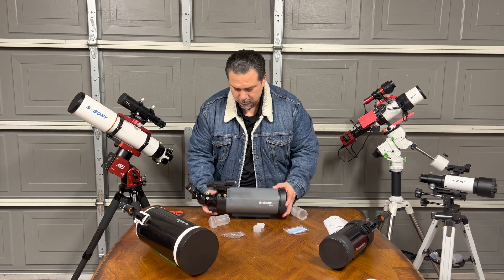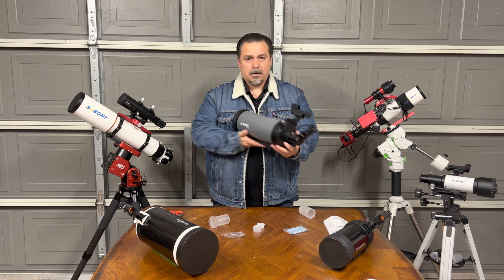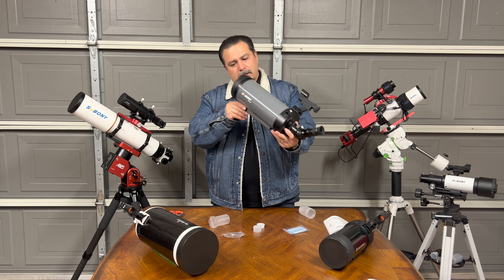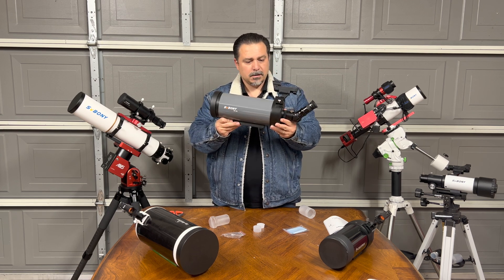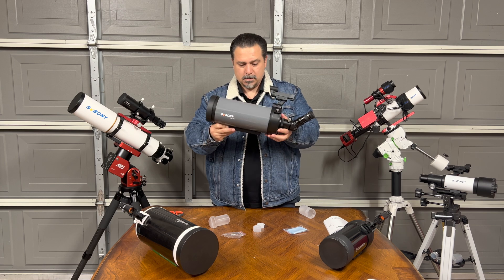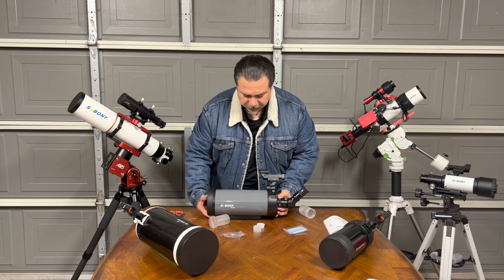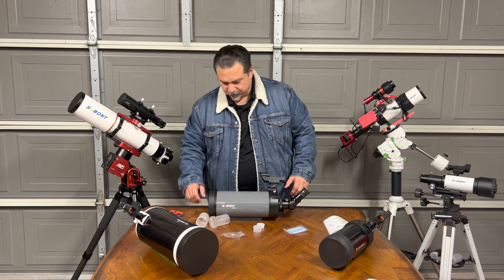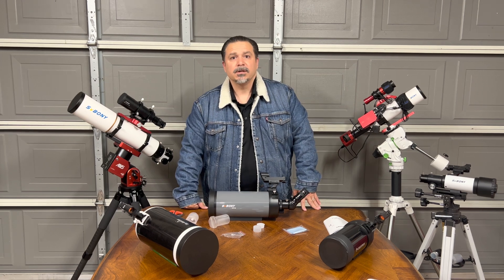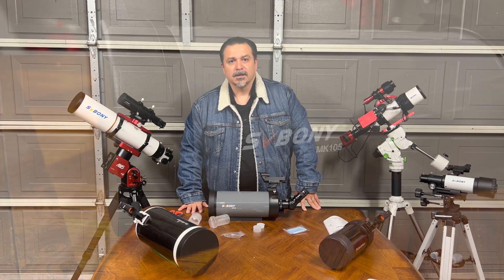And there you go. All we need to do is put it on a mount and give it a try. Thanks for stopping by and looking at the review. I'll go ahead and take some photos and attach them to the video to give you guys some close-ups of the telescope. Thank you.